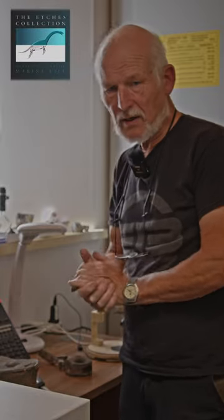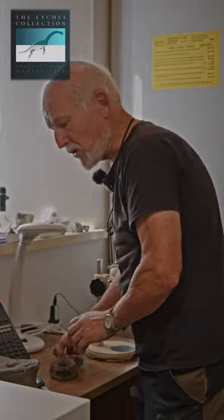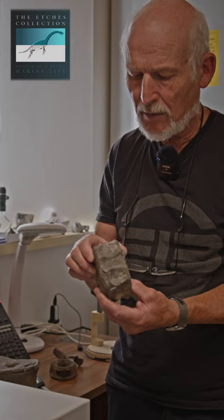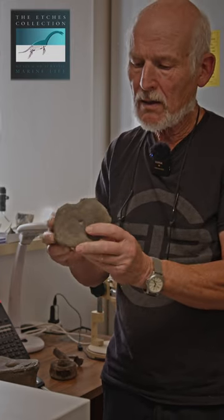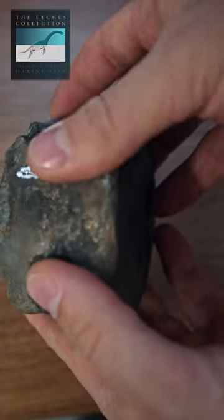Vertebrae. So when you find isolated vertebrae, how do you identify them and what's the difference? Plesiosaur vertebrae, well they do vary in shape and size and goodness knows what. There's a typical late cervical vertebra of a plesiosaur — quite thick and chunky. You see it's not sort of tapered into the middle; it's quite thick.